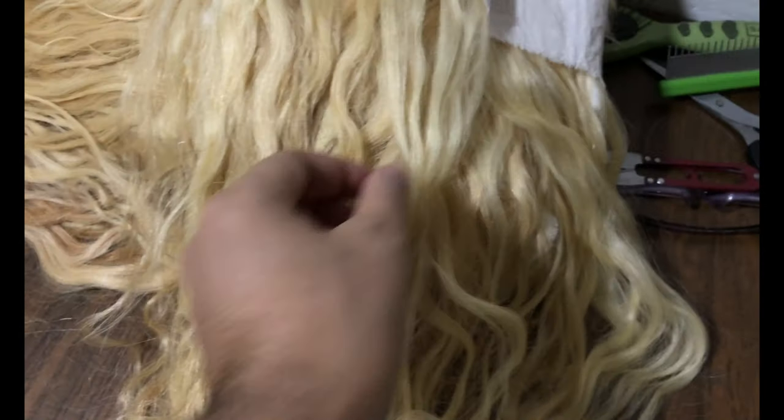I mainly bleach the hair to raw color, which is yellow banana, yellowish type, also known as a raw blonde. Raw blonde is usually ready for adding a tone, adding a color on it, and then you can create your own special blondes. I create raw blondes and then I usually sell them to hairstylists — if you are a hairstylist, please welcome and buy my raw blondes.